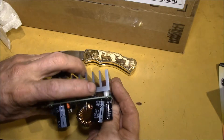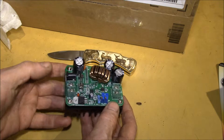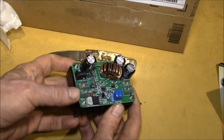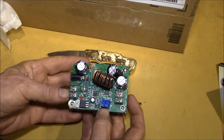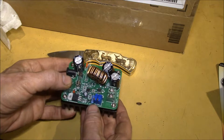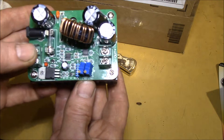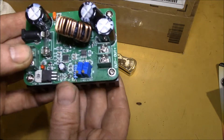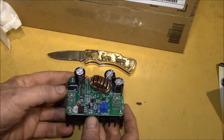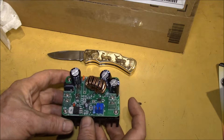It's got two power transistors, probably MOSFETs. This one has a coaxial power input and a two-terminal input/output power connection. It's also got a current and voltage adjust potentiometer — you can see those two on the board.